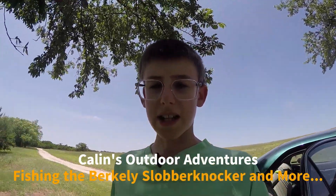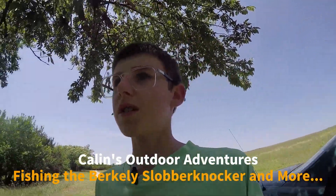Hello and welcome to this episode of Cowan's Outdoor Adventures. Today we're going to be doing some fishing, so let's get started.